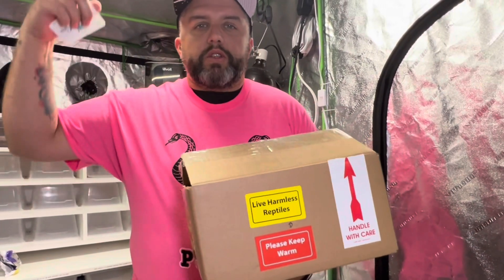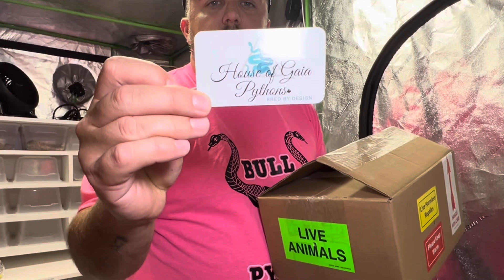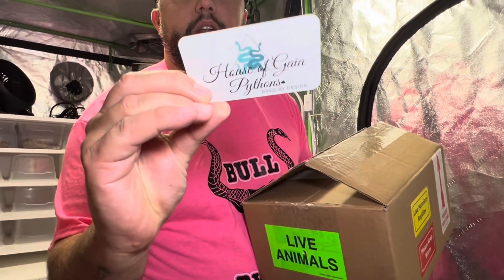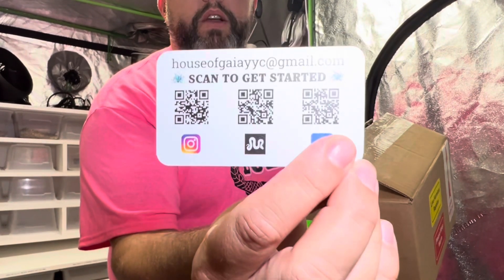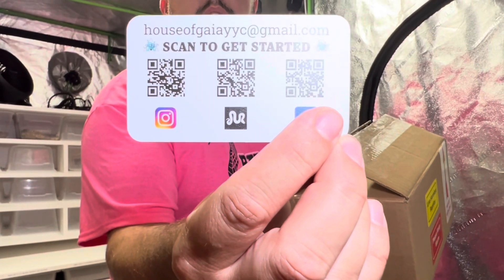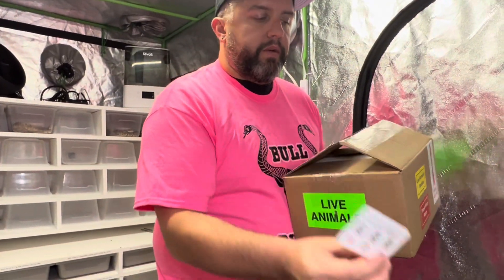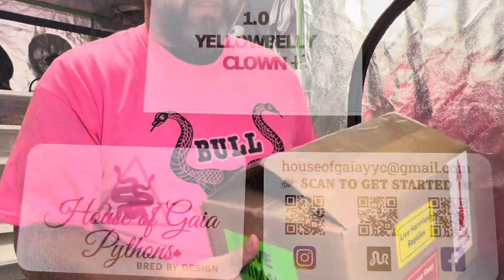How's it going YouTube, it's Joe again from Mercy Morphs. Before we get into this unboxing video, I want to give a huge shout out to Sel from House of Gaia Reptiles. You guys can check him out — he did hook us up with this snake. Here's his QR code in case you want to pause the video and scan it to give him a follow. Let's get into this video.